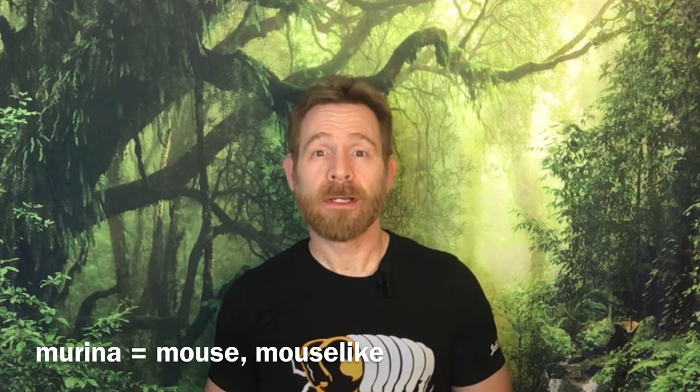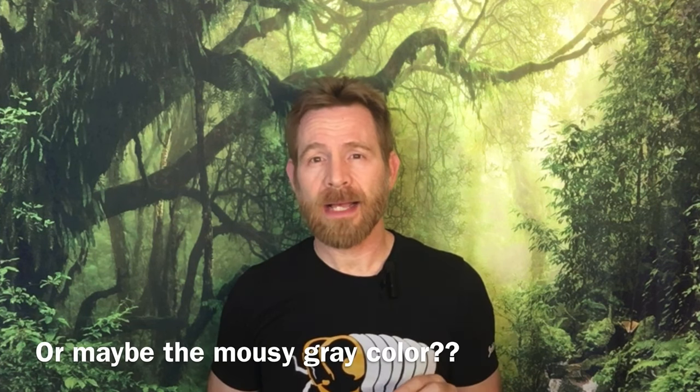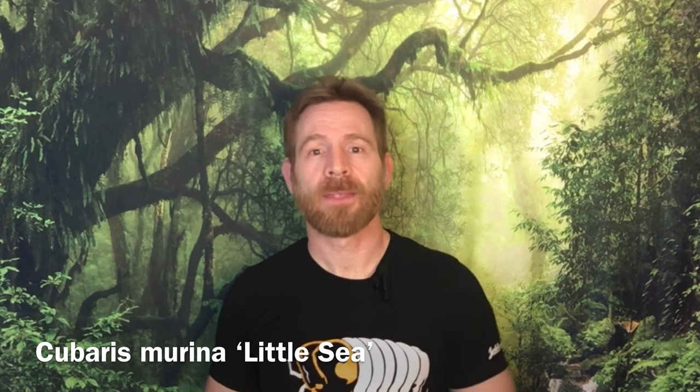Let's look into the name of this species. The etymology of the word Cubaris has been a bit hard to track down. It may be related to a Latin word meaning to recline or sleep, and it may not. The word murina means mouse in Latin, and this may be a reference to the size of this species, which is only slightly over a centimeter long. The word murina has nothing to do with the ocean, but the fact that it looks a lot like the word marine is probably why the common name of the wild type is "little sea." Then again, this species is often found in coastal areas, so the reference to the sea is appropriate in that sense.